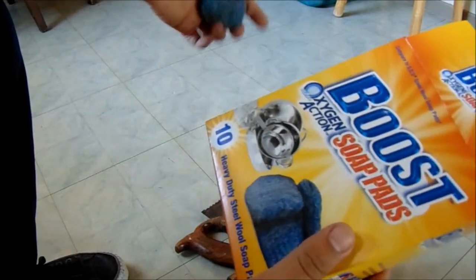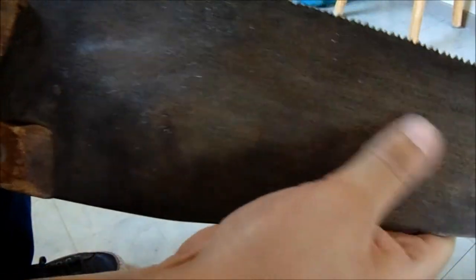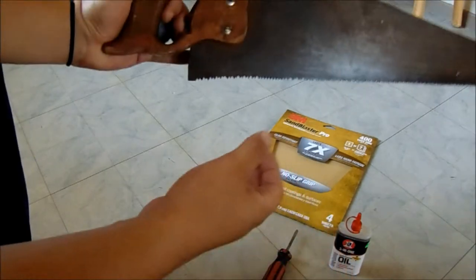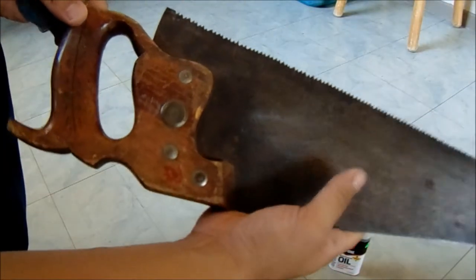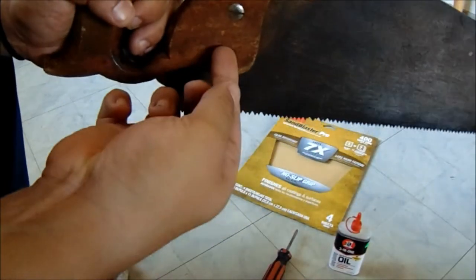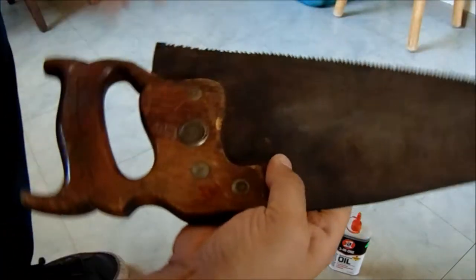I hope it works and hopefully it brings it back from that dirty, old look — which is kind of cool. I was even questioning just leaving it like that, but why not try to do something fun with it? I'm going to be preparing it now — I'm going to be taking these screws off and we'll go on to the next step.